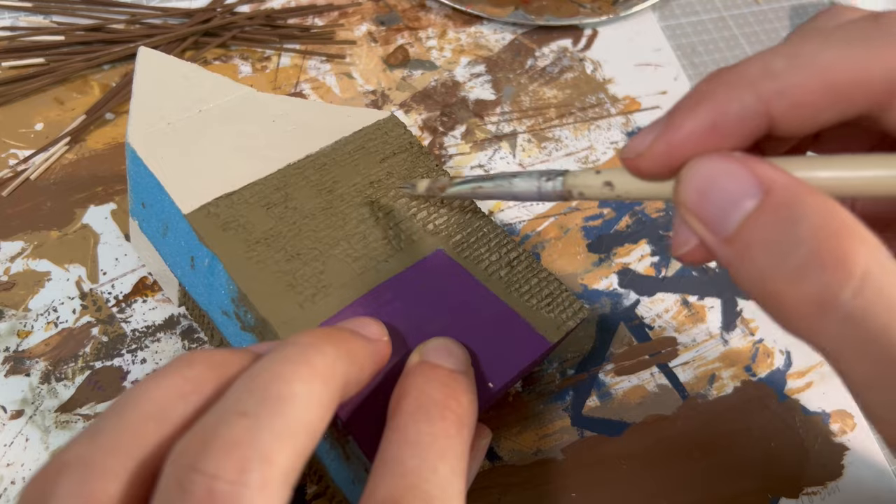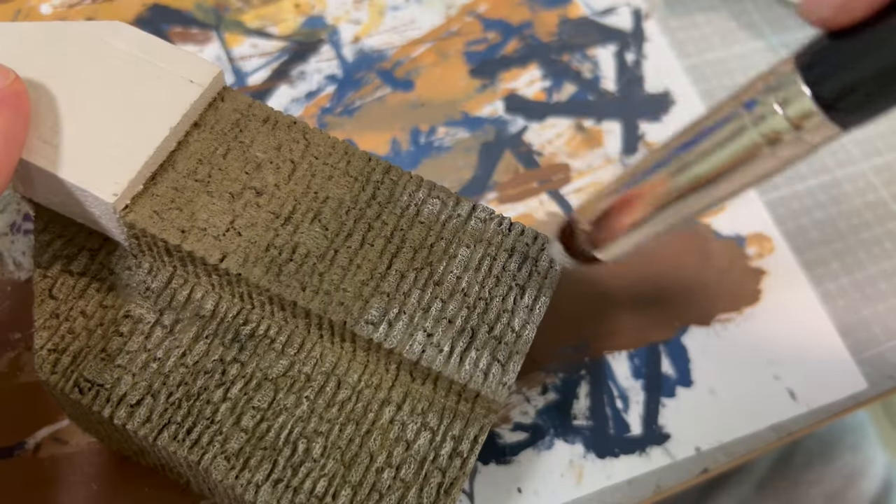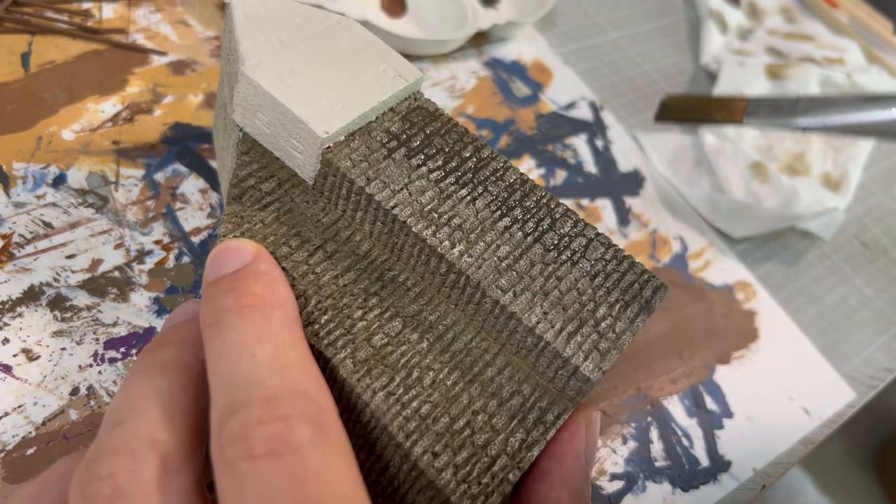On this building, I used dry brushing with Citadel dry paint, and noticed it was too white and bright, so I added another layer of wash consisting of water and black and brown paints to darken it a little bit.